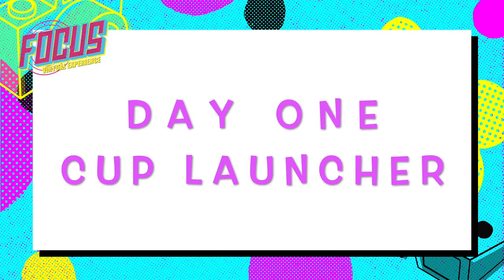This is your craft guide for day one. Pause the video at any time so you can catch up and make the craft along with us.